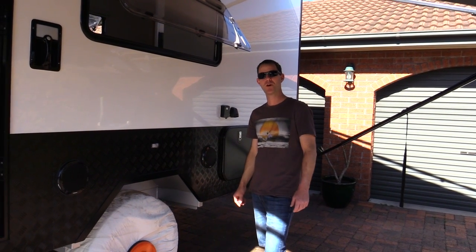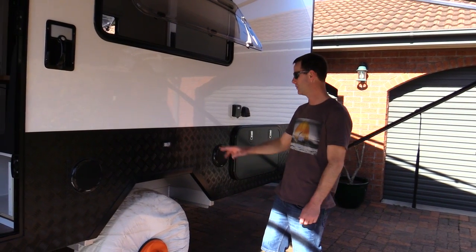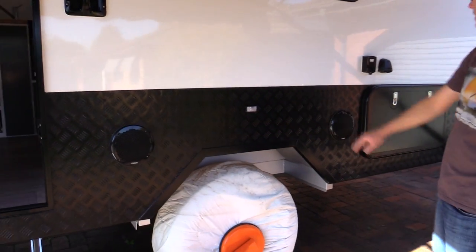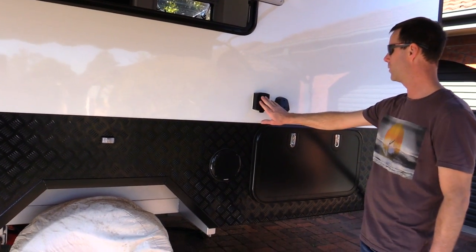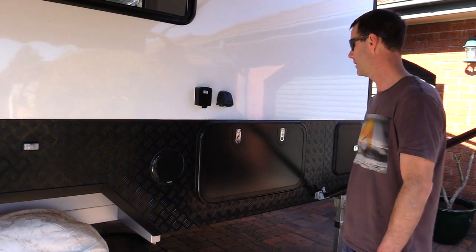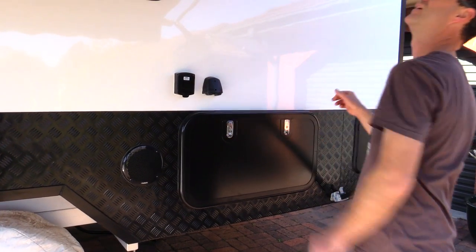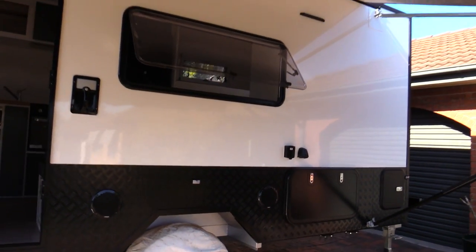G'day, welcome back everyone. It's been a while since the last video - thought we'd give you a bit of an update. We've got all our guards on, got the speakers in, power outlets - AC 240 out, USB outlets, drop-down picnic table - that's all on and installed. We've got the Dometic awning and that's awesome.